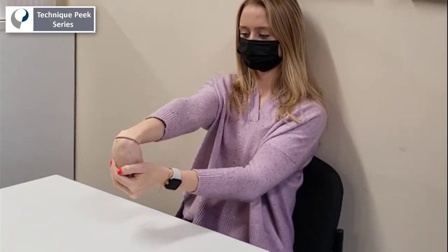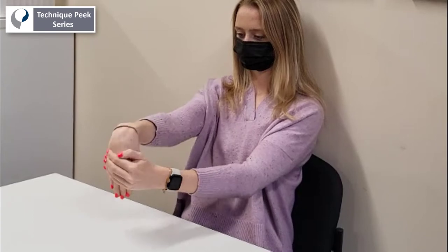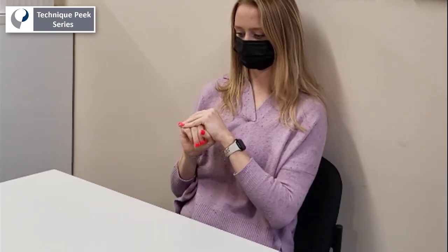Similar to a median nerve glide, a distal radial nerve glide, seen here, can help alleviate symptoms of a radial tunnel nerve compression.